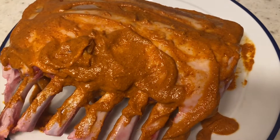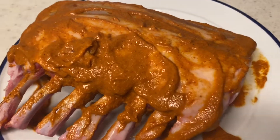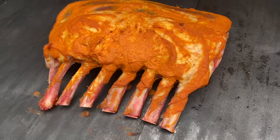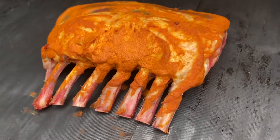So we have thoroughly coated our lamb and we are going to let this sit in the fridge for about six to eight hours and then we are ready to grill. It is the next day and we decided to let our lamb marinate overnight in the fridge. Of course six to eight hours also works, but you can also do overnight like we have done.